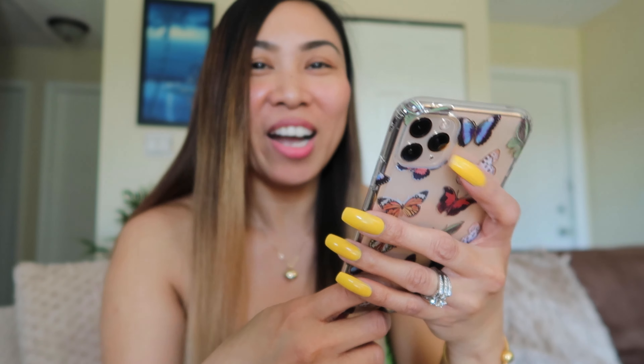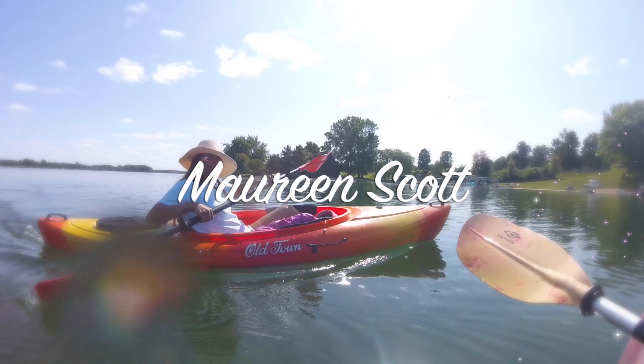Hello everyone, it's Maureen, welcome back to the channel. Today we are going to be unboxing the Velvet Caviar iPhone 11 Pro Max case and a screen protector that I ordered. This is not sponsored by Velvet Caviar — I used my own money to buy this.